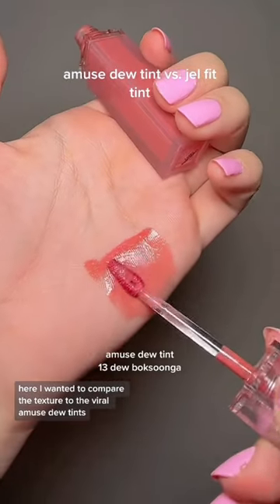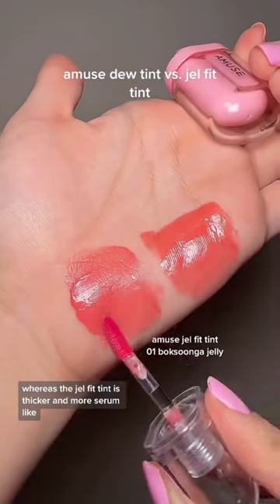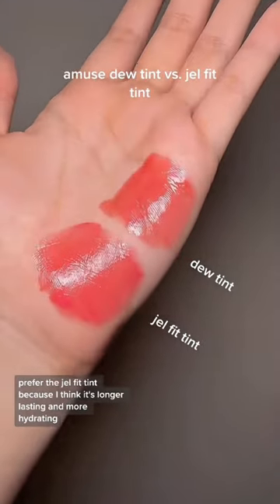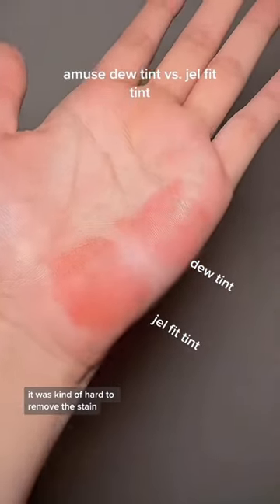Here, I wanted to compare the texture to the viral Amuse Dew Tints. The main difference is that the Dew Tint is a lot more watery and thin, whereas the Gel Fit Tint is thicker and more serum-like. I prefer the Gel Fit Tint because I think it's longer-lasting and more hydrating, but the Dew Tint was more glossy. And both of these also stained pretty well — it was kind of hard to remove the stain.